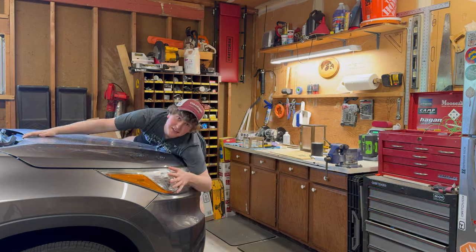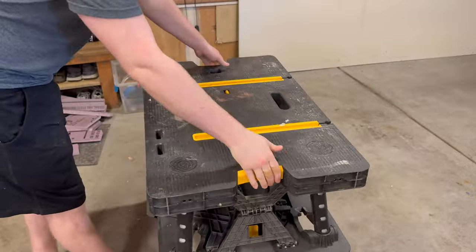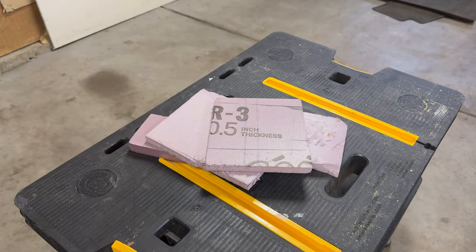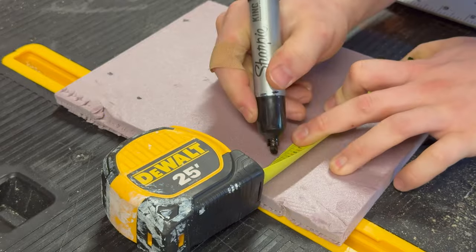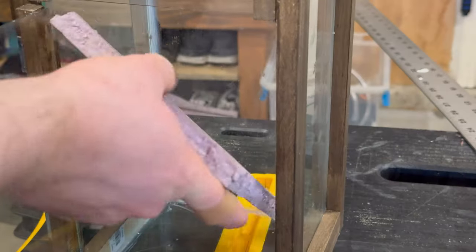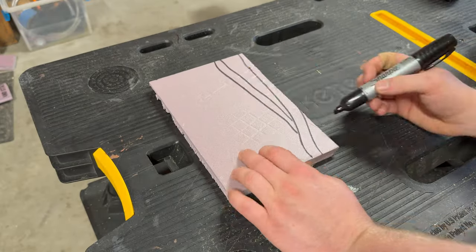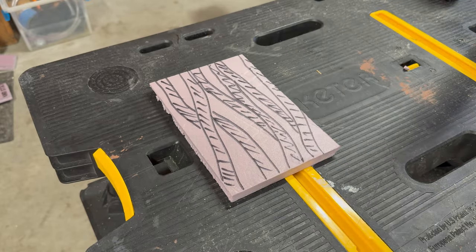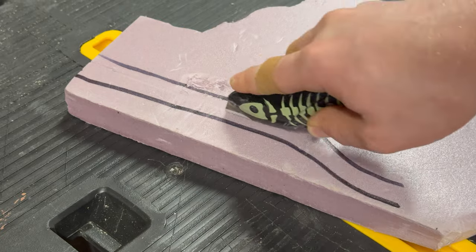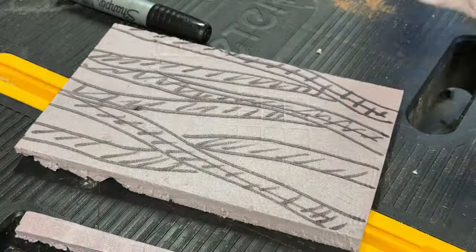The first thing we need to do is the background. To make the background, I'll start by using some XPS foam as well as the tank itself. I'll start by taking some measurements of the inside of the tank and then transferring those measurements onto the piece of XPS foam. I'll do a little test fit after cutting to make sure everything fits, and then I'll move on to drawing my pattern. My original plan was to do a sort of vining thing around a tree branch. I basically mirrored some of the patterns onto other pieces of foam and cut them out in thicker pieces to help add a little bit of depth.